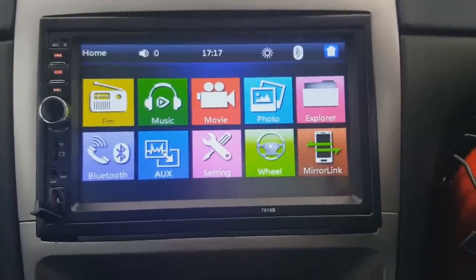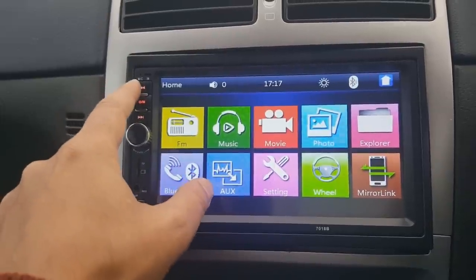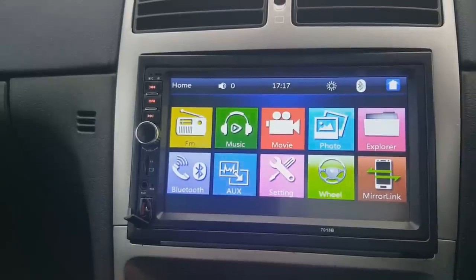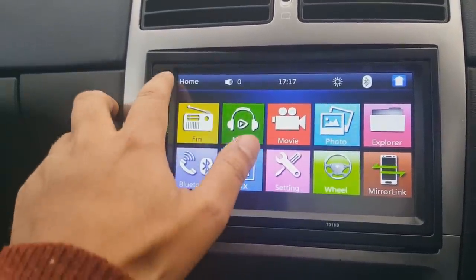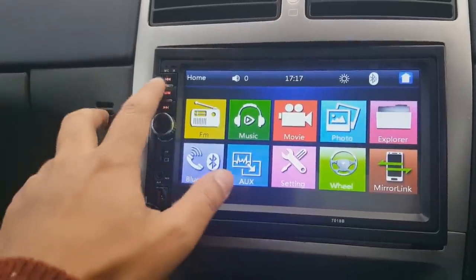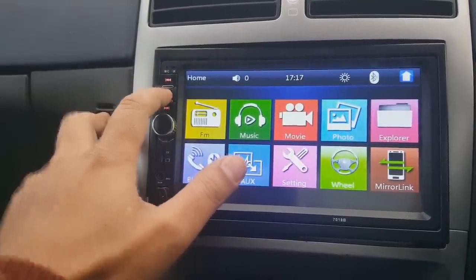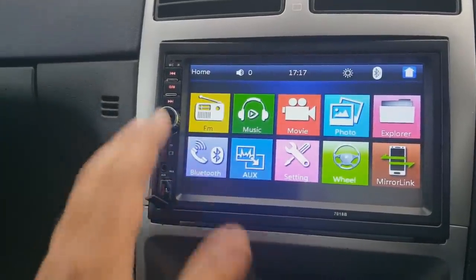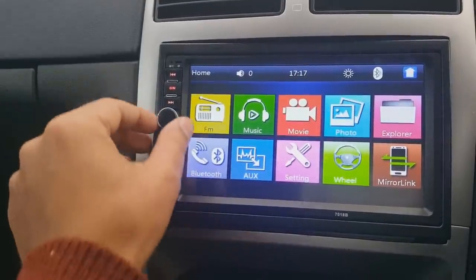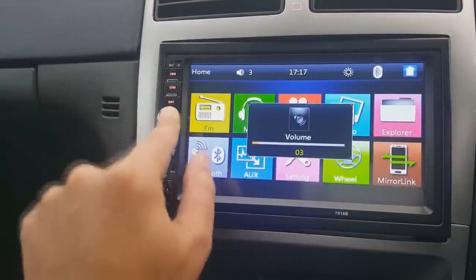This is the main home screen. Before we go into the software, let's look at the hardware. You've got the mic right there so you can do hands-free calls via Bluetooth. You've got the infrared remote control receiver there. That's the back key, that's the forward key, and this is your off button — hold it down and it will turn off. Good feature if you don't want it on while driving.